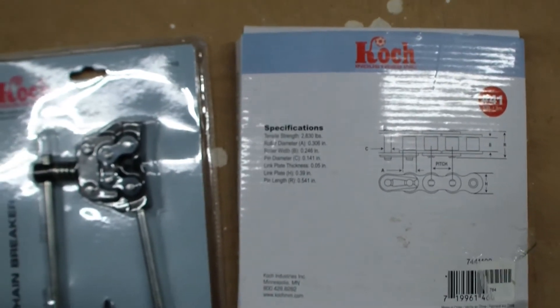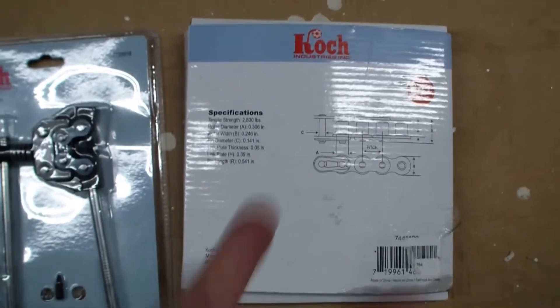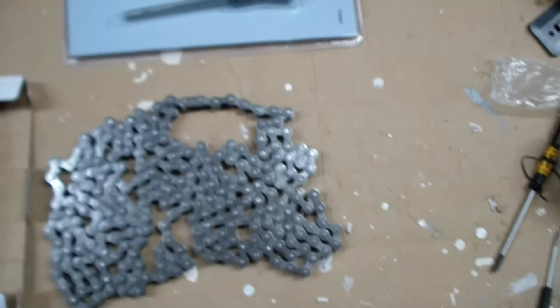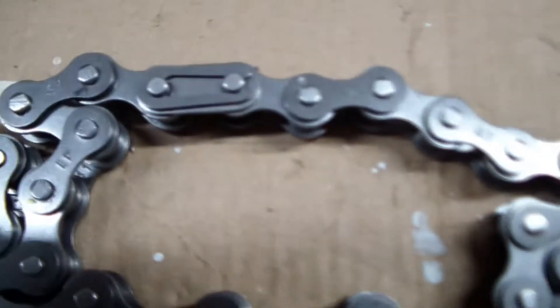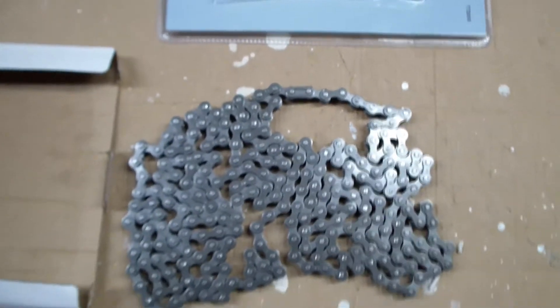The whole idea is you buy a 10-foot length of this. You can see there's a master link pictured here. It comes with a master link, and you break the chain at the right length and use the master link to connect it together and repair whatever you have that's broken. Here I open the package and you can see it's one big round chain, 10 feet. You can see the master link and some of the links have the number 41 stamped on them — ANSI number 41 chain.